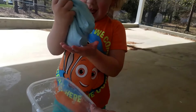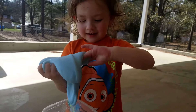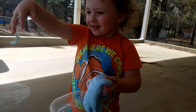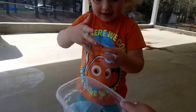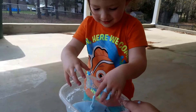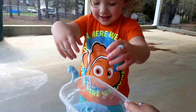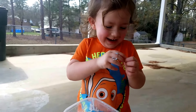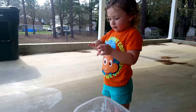Pick it up, okay. So funny. And that's why we did it outside.